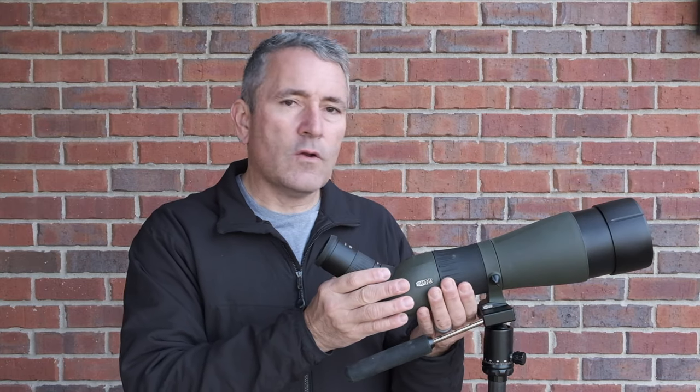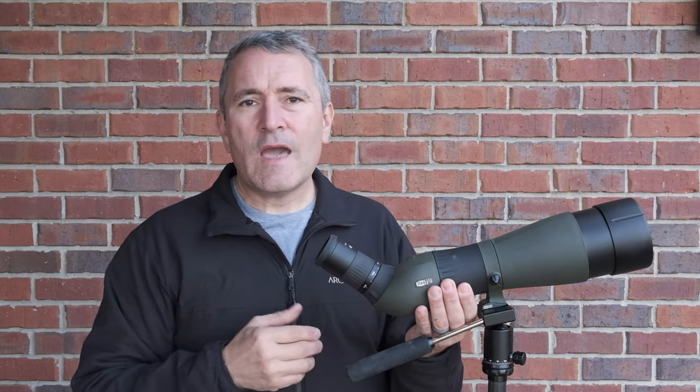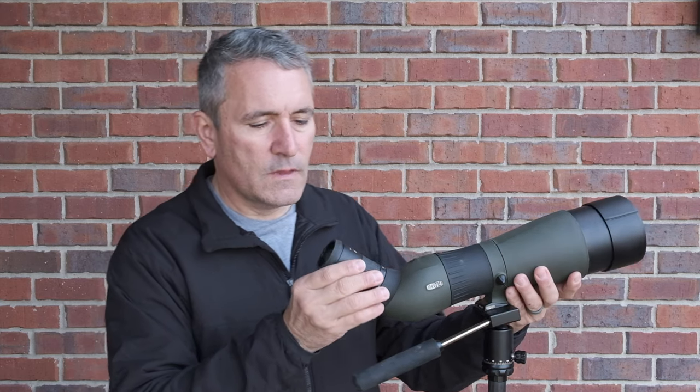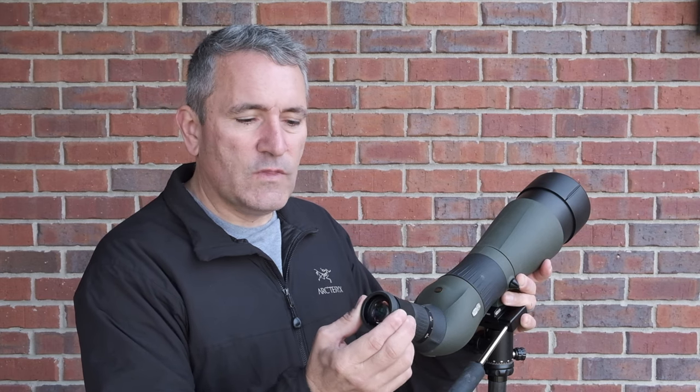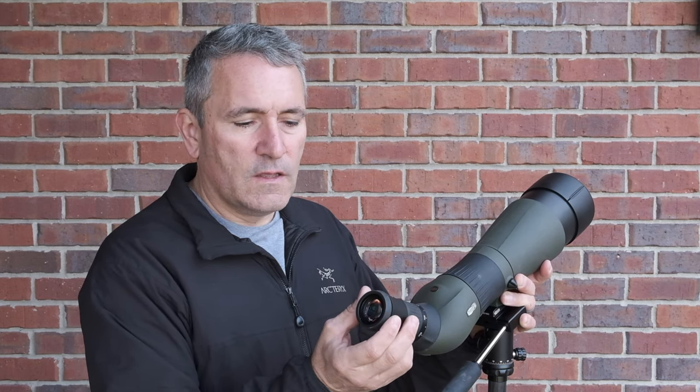Moving rearward, there is a barrel focusing mechanism that in my opinion offers just the right amount of resistance for fine focusing. The eyepiece features an integrated eye cup that is easily extended and retracted, allowing you to get just the precise placement you need for use with or without glasses.